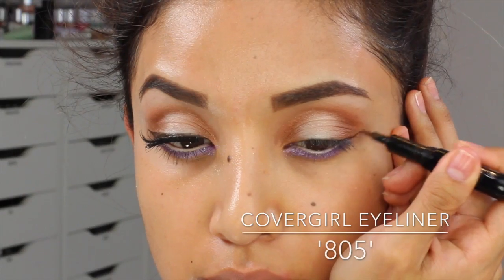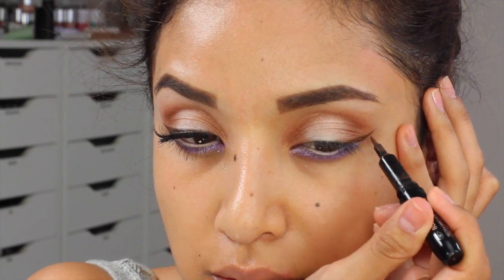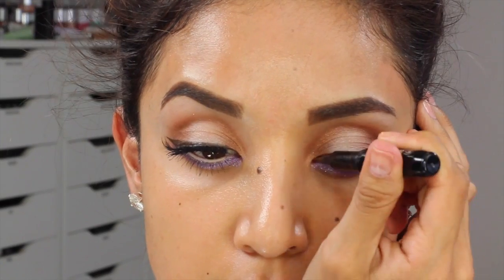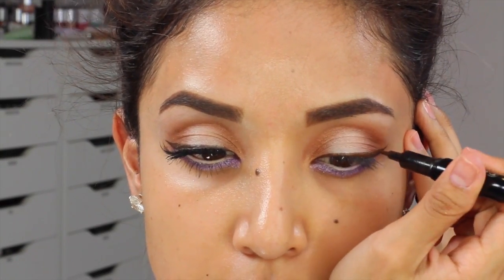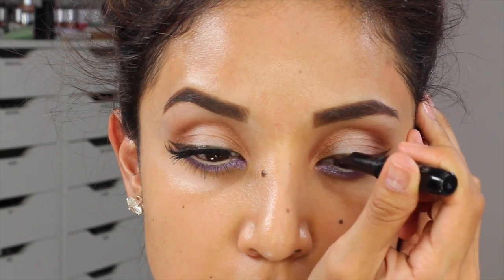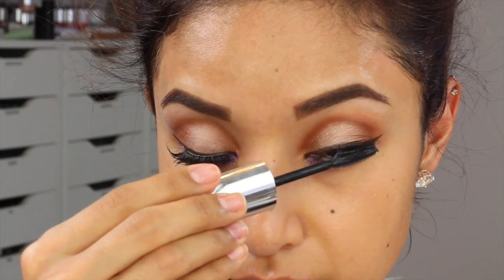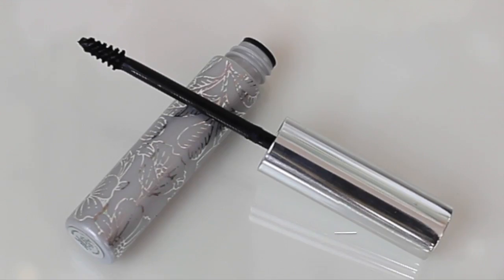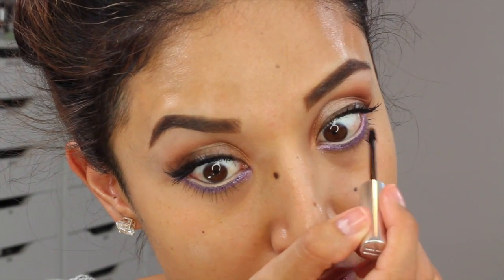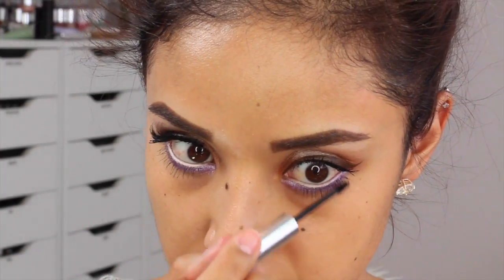Now for eyeliner, instead of black I chose this color which is 805 from CoverGirl — it's sort of a dark brown, or more of a light brown once it dries. I'm just going to use this to line my top lid and then wing it out, and then of course add some mascara so it can hold for my false lashes. Then here I'm taking this bottom lash mascara from Clinique to give my bottom lashes a few coats, because you can never forget about those.